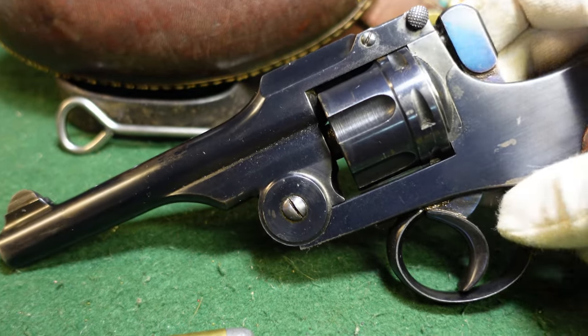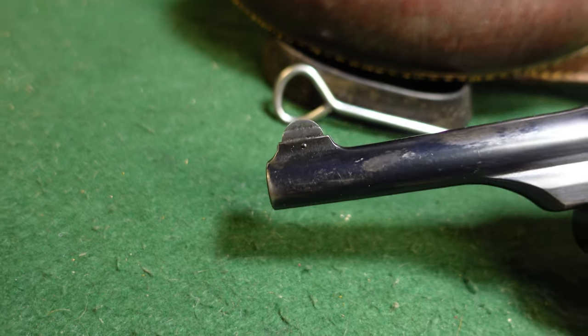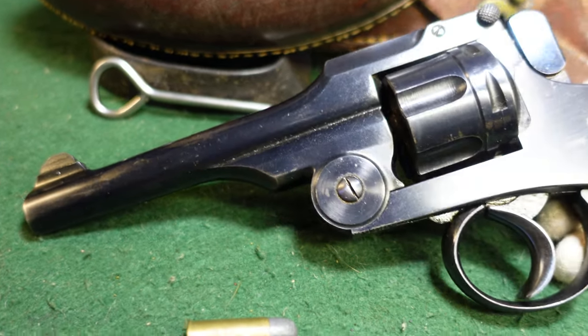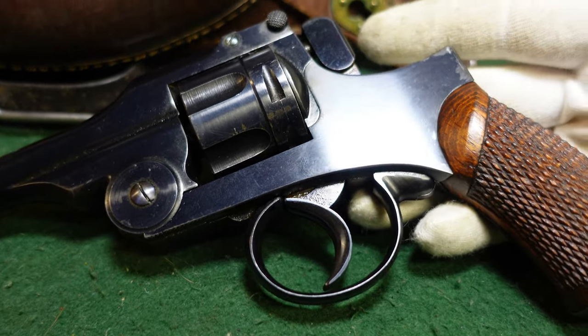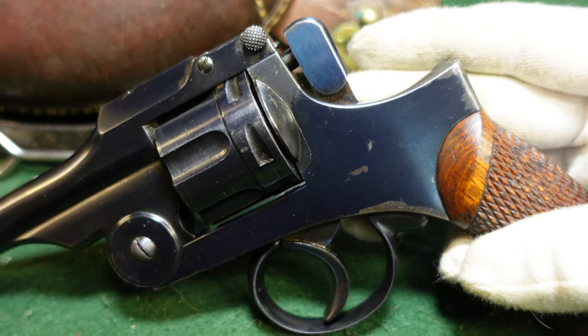The bluing on this one is really nice — actually one of the nicer examples I've seen. You don't see them in this condition too often. Most of them went through a lot of hard service in China and the South Pacific, but this one probably spent the majority of its time in Japan.